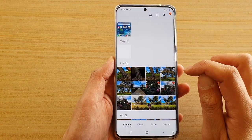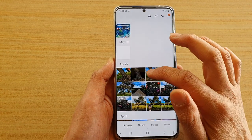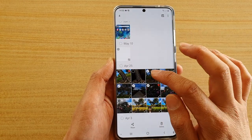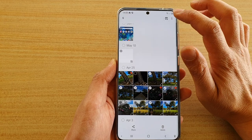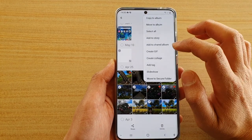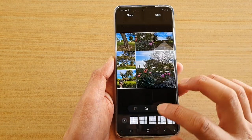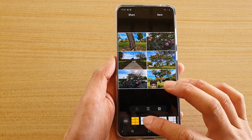In Gallery we need to select some photos. We are allowed to select up to six photos. Choose up to six photos and then tap on the option key. From the pop-up menu, tap on Create Collage, and here are the different styles you could choose.